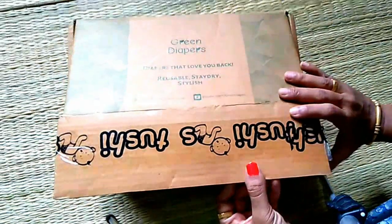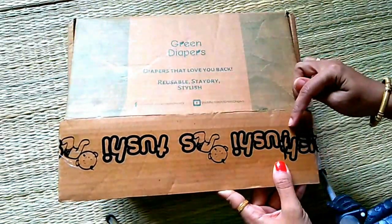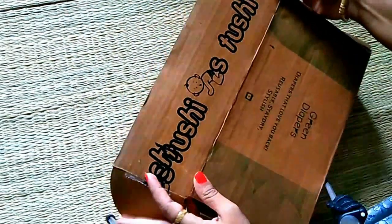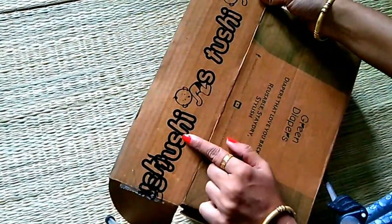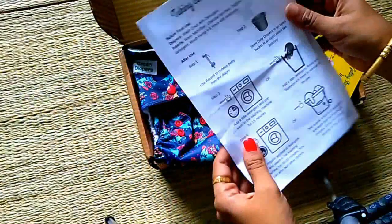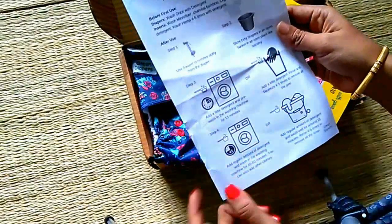We can use any types of cloth diaper — don't doubt it. You can also see cloth diaper details in this video. For example, the Green Diaper brand is good. The cushion is normal and it is budget friendly. We have a very good color and we can use it for 300 times.